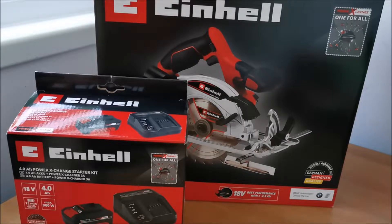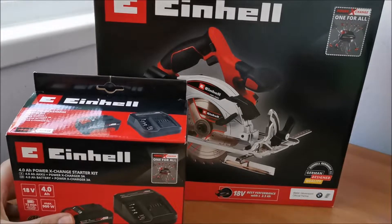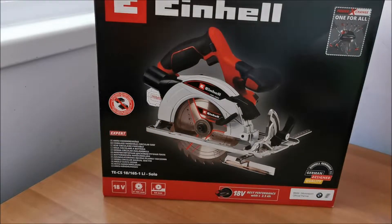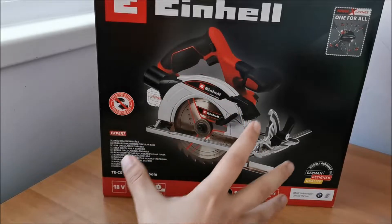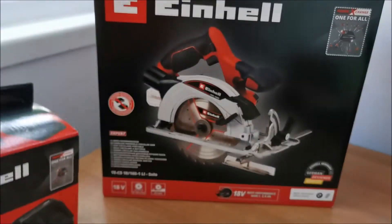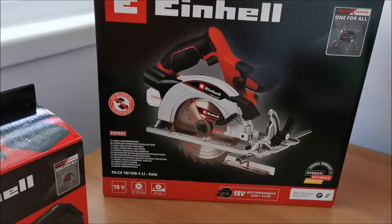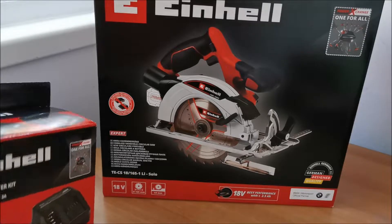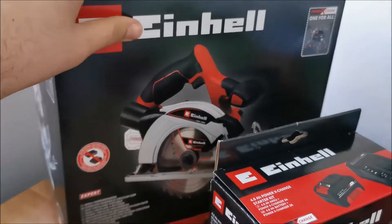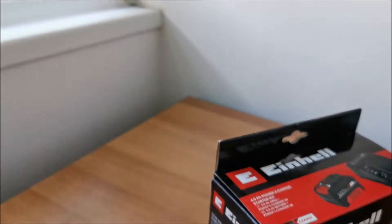That's a bit weird from Altex — if any of my Romanian viewers are watching. I don't know if they made a mistake or not. I was sure I was not going to receive this circular saw, only the battery, because they were selling the kit at the price of only the battery. So extremely weird — 320 lei in Romanian currency. But it seems everything arrived, so the saw will be a separate video.